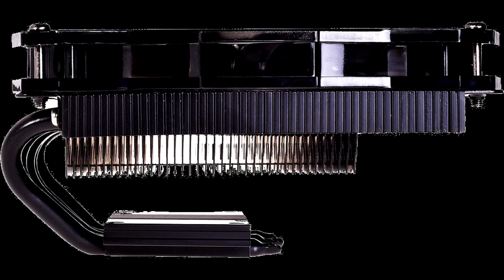The cooler features a C-type heat sink design. Five to six millimeter thick nickel-plated copper heat pipes make direct contact with the CPU at the base, and guide heat through an aluminum fin stack arranged along the plane of the motherboard.